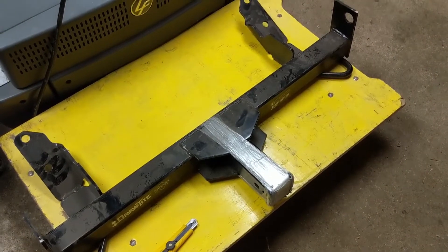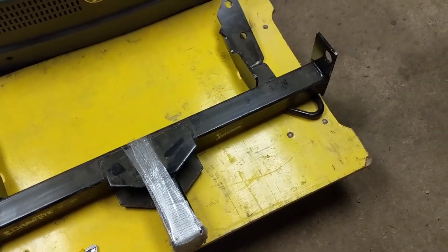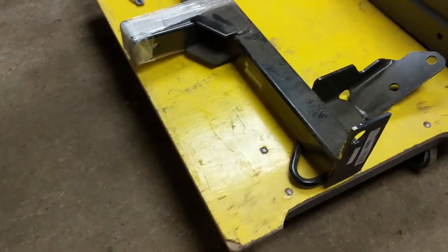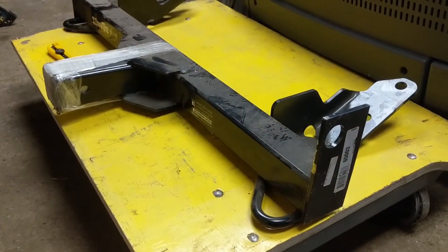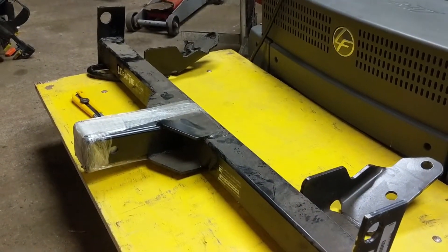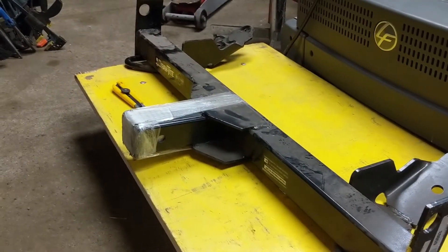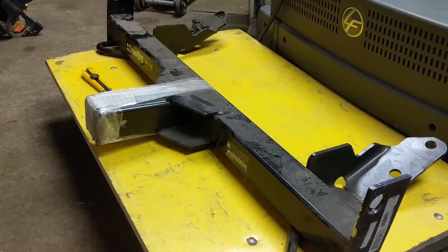Hey guys, Machines and Mal here. I just want to show you this front mount trailer hitch receiver. I picked this up in the summertime for my second gen Dodge Ram — my '96, 2500 model. I wanted to put a winch on the front because it's a two-wheel drive truck, and sometimes you get caught. It's winter time now, about minus eight degrees and snowing outside, so I thought what better time to install a front hitch mount receiver.